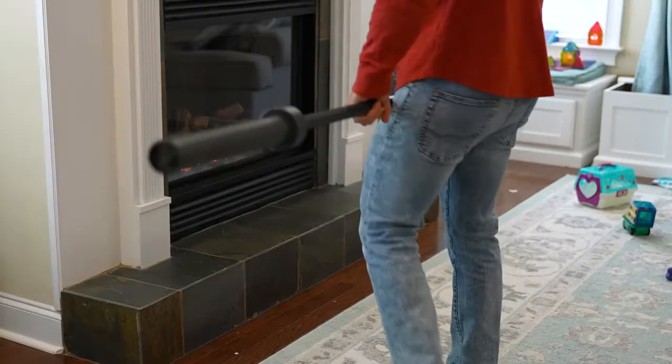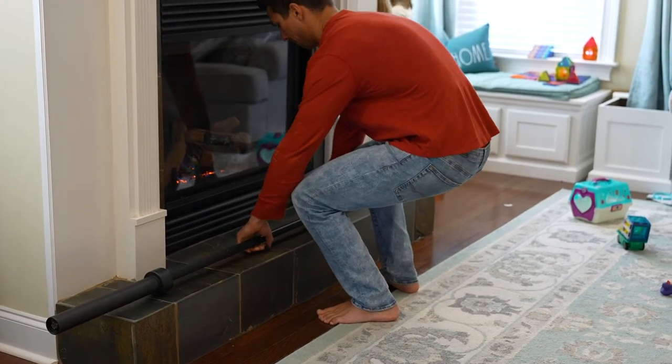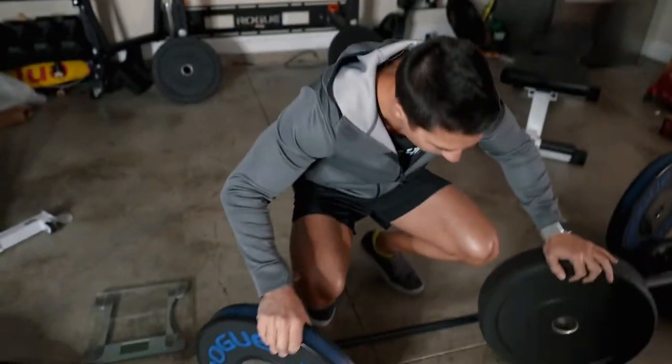Hey everyone and welcome back to my garage gym where it is quite cold out right now. That's one of the downsides of having a garage gym — it's super hot and sweaty in the summertime and really cold in the winter. I even took my barbell inside and put it in front of the fireplace just to warm it up, because trying to work with those barbells when it's really cold starts to hurt your hands. But what we're doing today is showing some new bumper plates I just got.